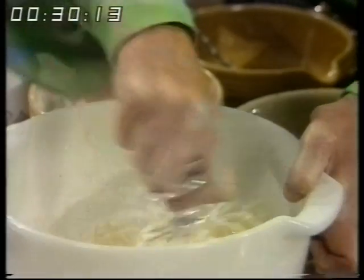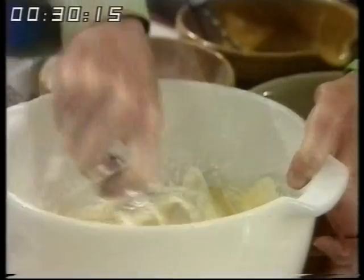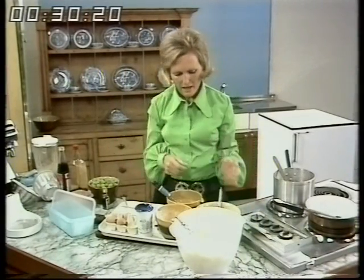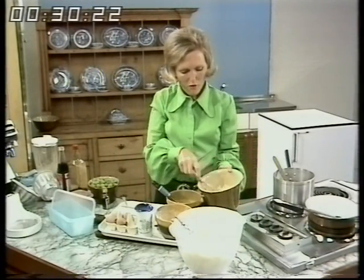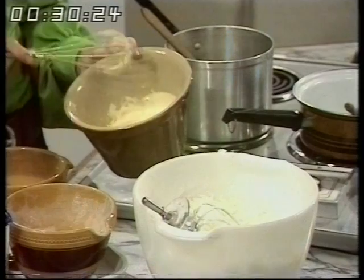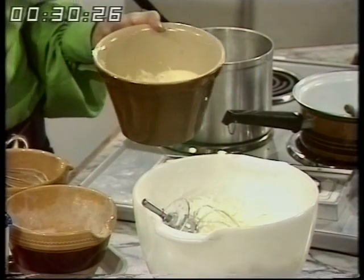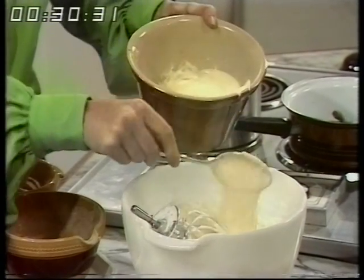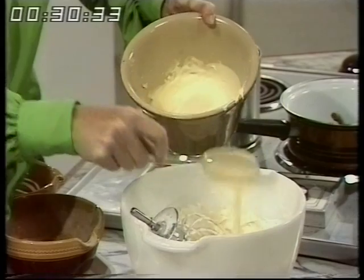And now it's really beautifully thick still and a pale yellow colour — lovely and thick. Now all that remains is for me to add the cream. I've got half a pint of double cream. So the three ingredients again: four eggs separated, four ounces of icing sugar, and lastly the double cream, half a pint.